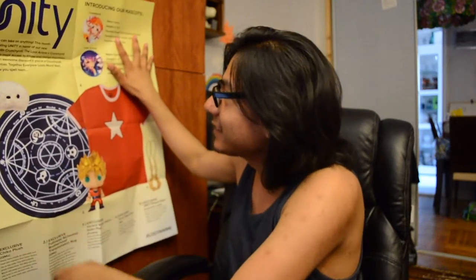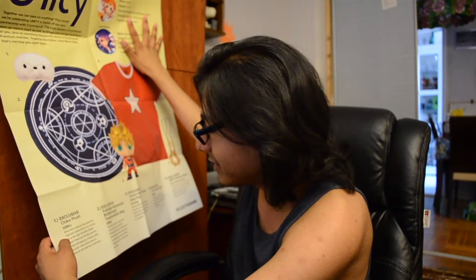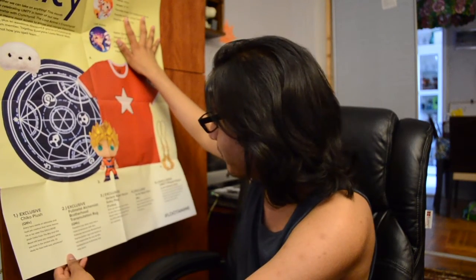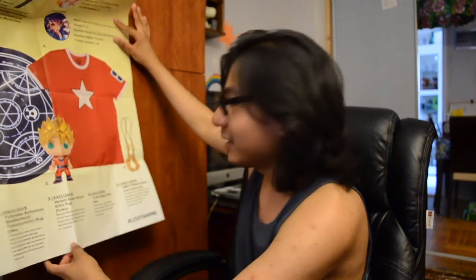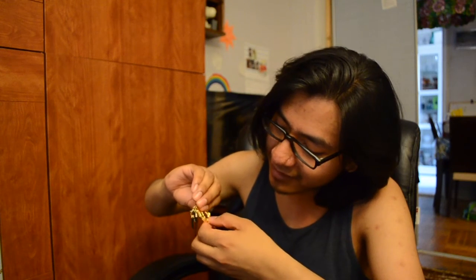Here are the items: number one, exclusive Chico plush from the Boy and the Beast; the Fullmetal Alchemist Brotherhood transmutation rug — so it's a rug; the Super Saiyan Goku Pop; the exclusive Yo-Kai Watch shirt; and the exclusive Unity phone charm from Loot Anime Lab. The phone charms — it says you can put them together, but they don't stick or anything, which would have been cool.